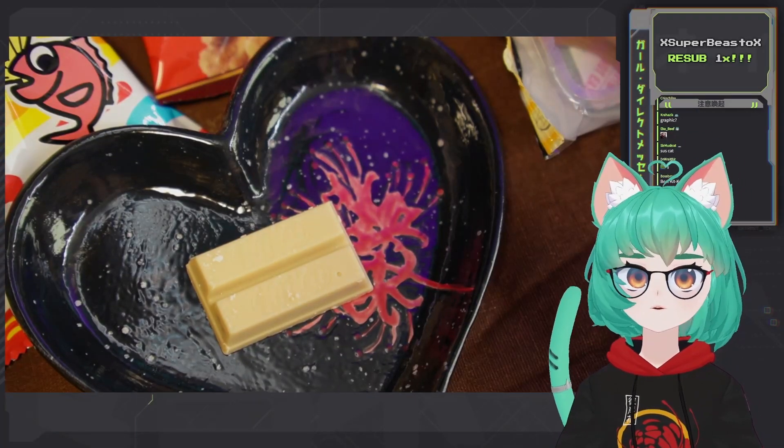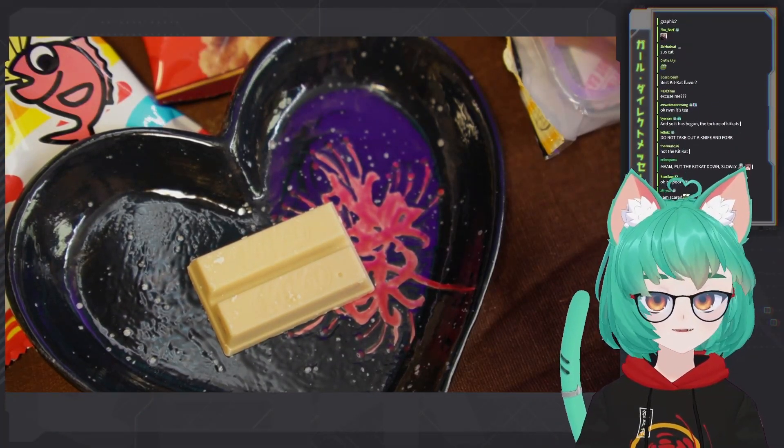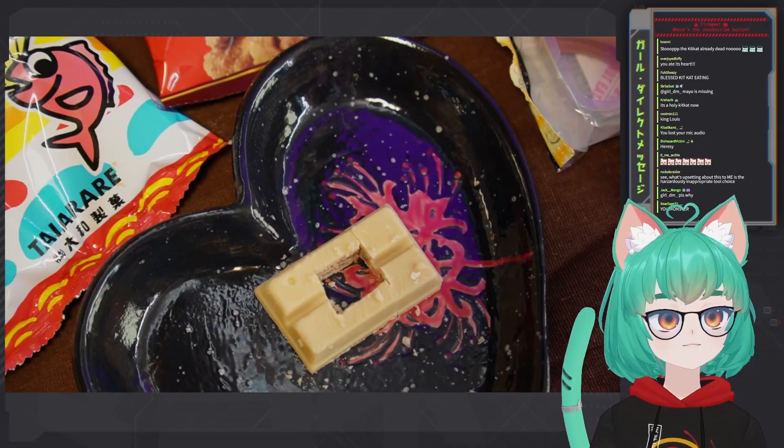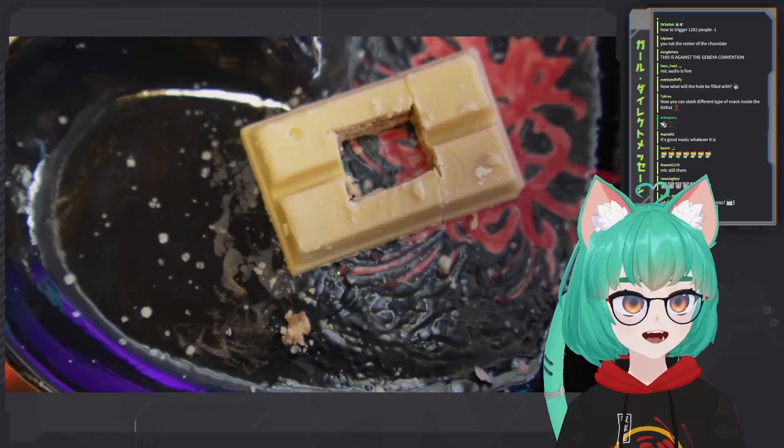Here we have a lovely — ooh, it smells like a cafe. This is how you eat a Kit Kat properly. Cafe au lait Kit Kat.